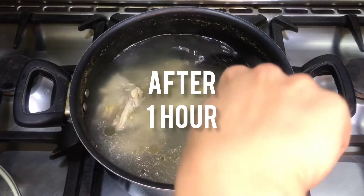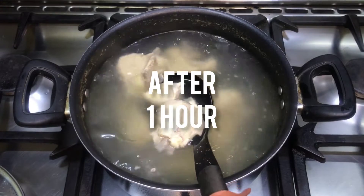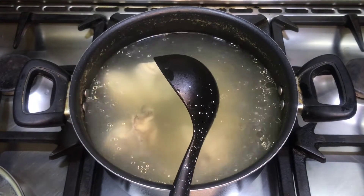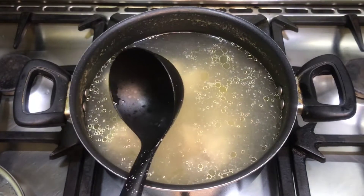After one hour, our yakhni (stock) is ready and the chicken is also tender. Now I will strain the yakhni and shred the chicken.